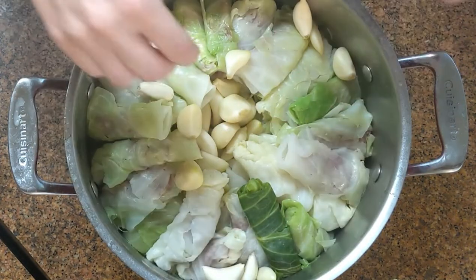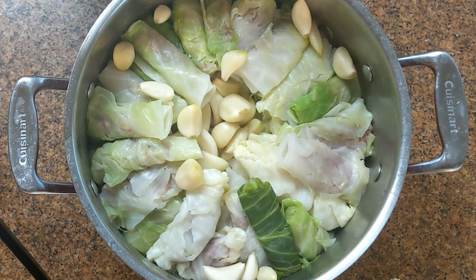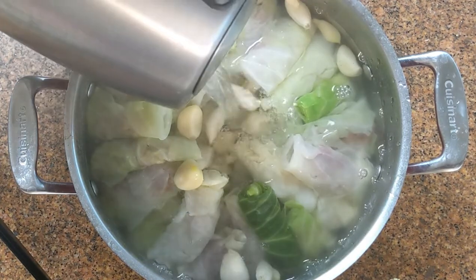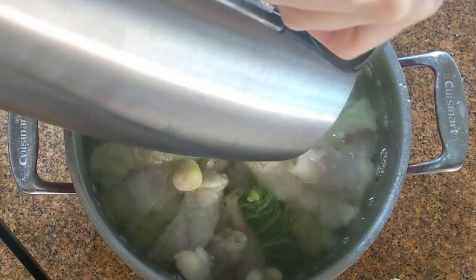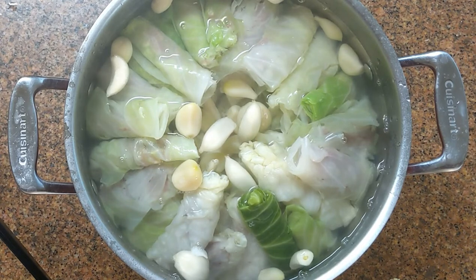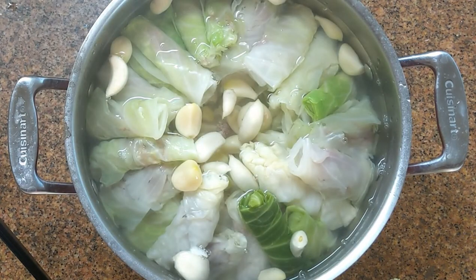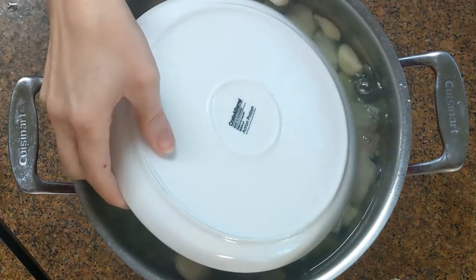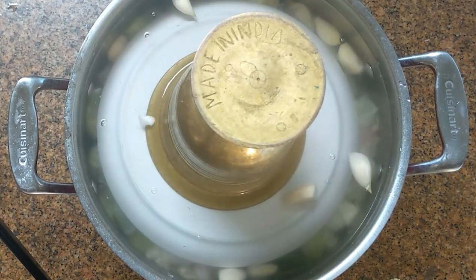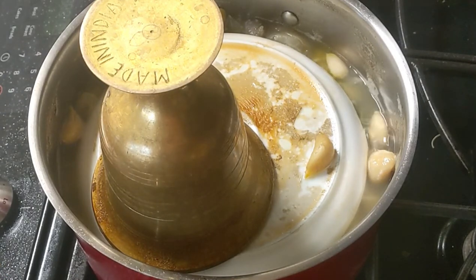Now I'm adding cloves of garlic — about two heads of garlic that are peeled. We'll add enough boiled water to cover all of the leaves. I have a cover specifically made to hold down these pieces because if you leave them like that they're going to float around. But it's too big for my pot, so instead I'm using a salad dish and holding it down with my mortar pestle. For pressure you can use a can of tomato sauce if you don't have one of these.